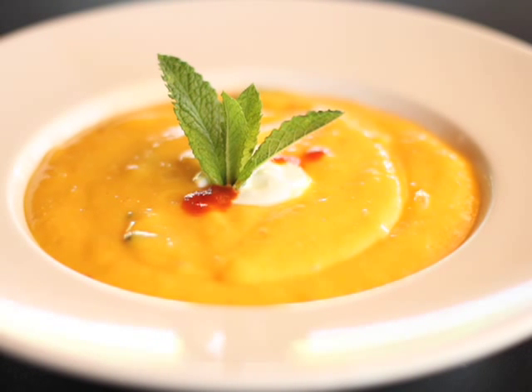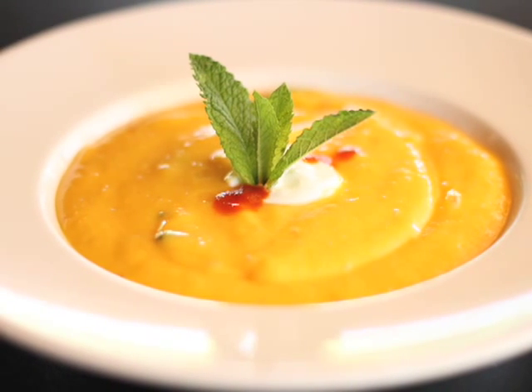And there you have it — a wonderful chilled mango soup to keep you cool in the hot summer days. Thanks for tuning in.